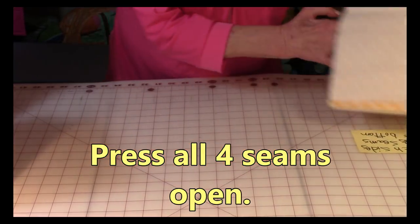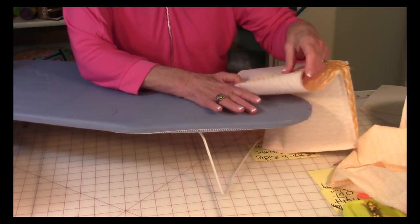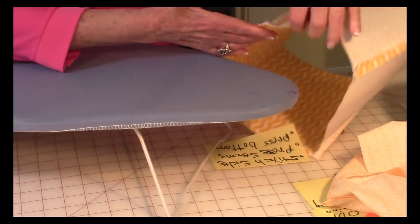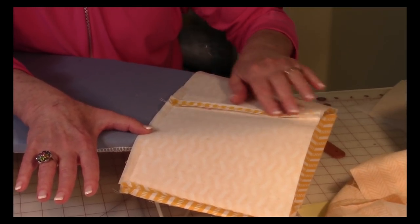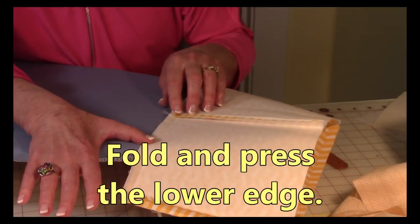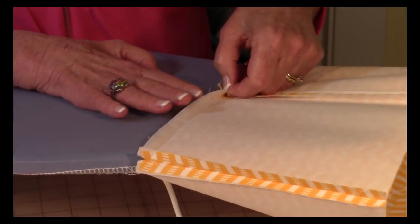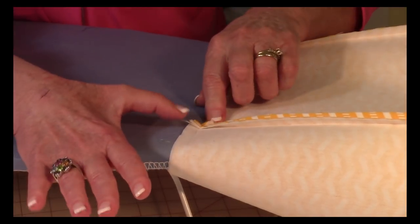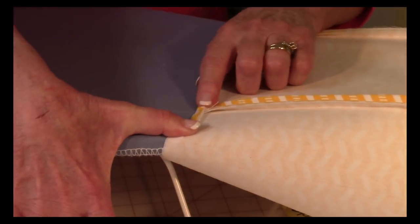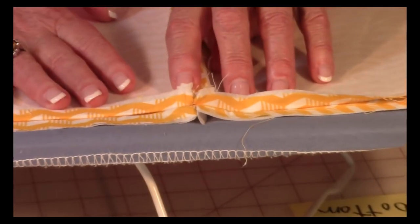Now go to your ironing board. Take the end where the seams are open and insert that over the ironing board, then press those seams open with your iron. After you've pressed all four seams open, take the lower edge of each square and fold it in like this, pressing all the way across and making sure the corners are folded in. Do that all the way around the lower edge.